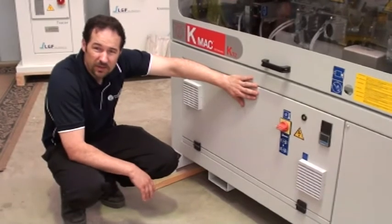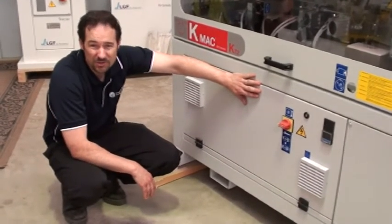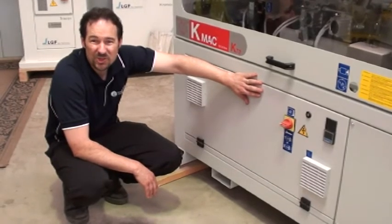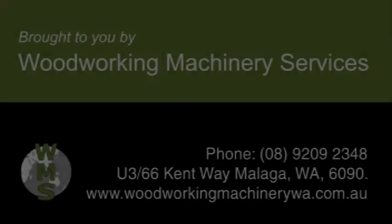And then you should never have any electrical problems other than obvious age issues with very old machines. So there's my tip for today. Thanks for watching.